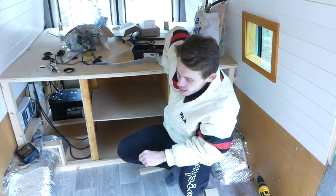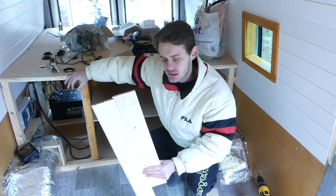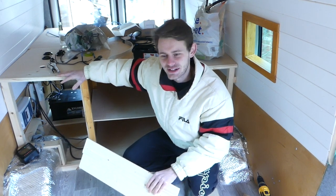Now we're moving on to finishing the front of our bed frame. We've decided to use some of our leftover tongue and groove cladding from Wickes. We're going to measure out this side, fit all the cladding in, then mark out exactly where we want our control panel and USB ports to come through, stencil that out, take it back down, and put it back up with the right holes cut into it.